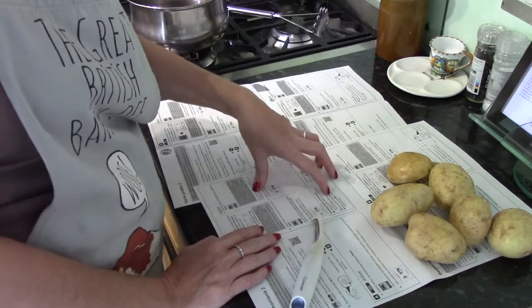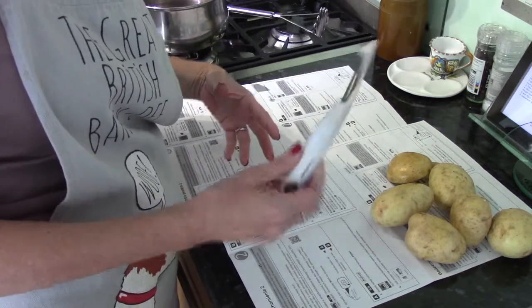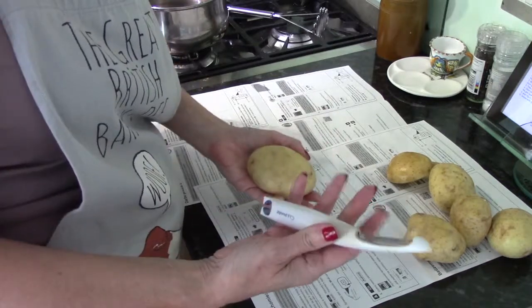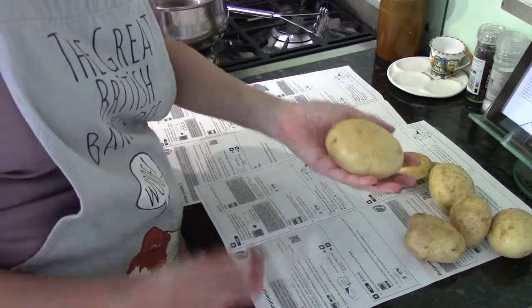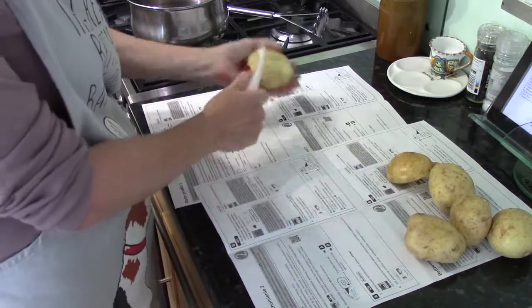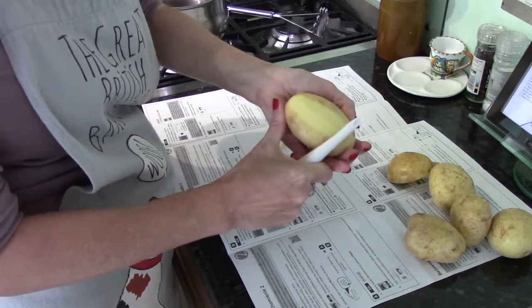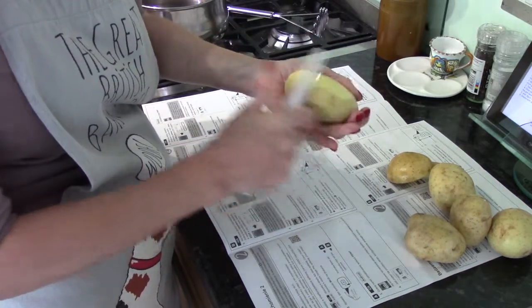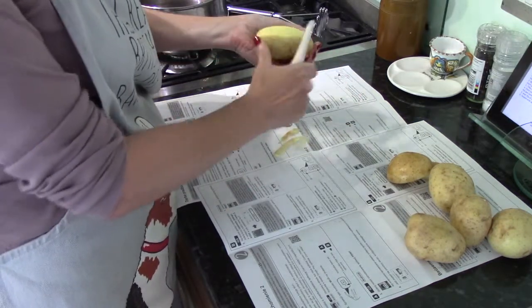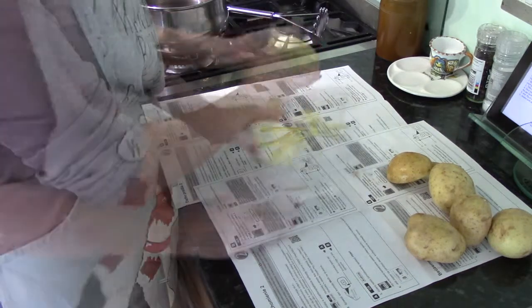It doesn't matter too much what kind of potato — it often says on the bag which ones are better for mashing or roasting. I've got a nice potato peeler. You can use a knife, but you lose a lot more of your potato. Hold the peeler in the hand you write with, the potato in the other hand, and just put your thumb here and pull the peeler towards it. If you're struggling, the chances are you're pushing too hard. It's just a matter of practice — you need to get just under the skin and pull it like that.